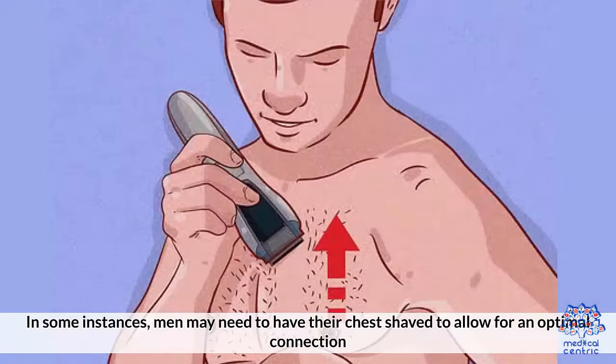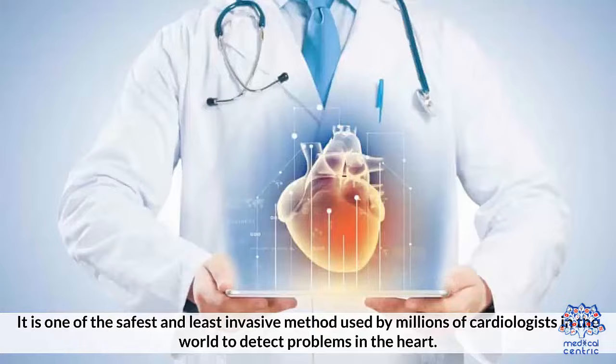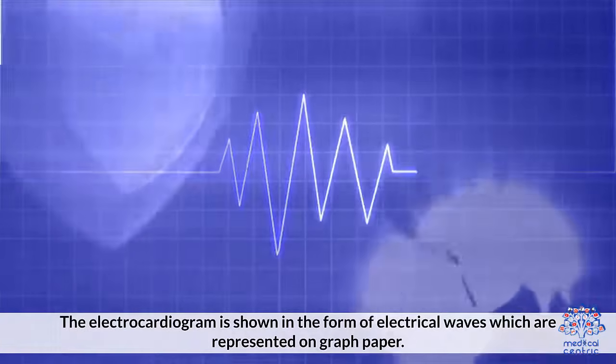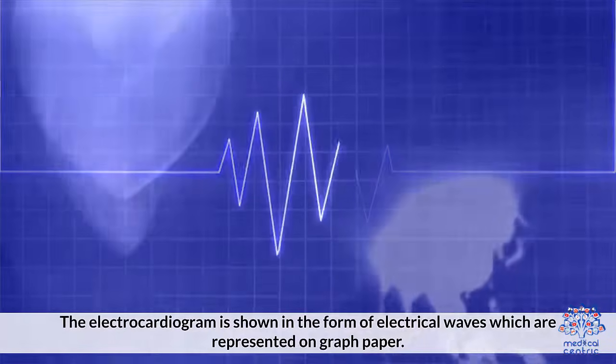In some instances, men may need to have their chest shaved to allow for optimal connection. It is one of the safest and least invasive methods used by millions of cardiologists in the world to detect problems in the heart. The electrocardiogram is shown in the form of electrical waves which are represented on graph paper.